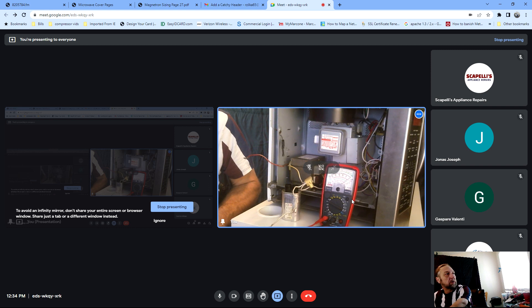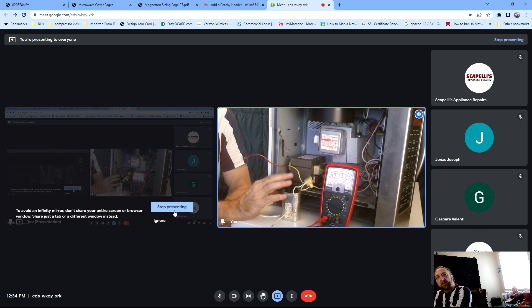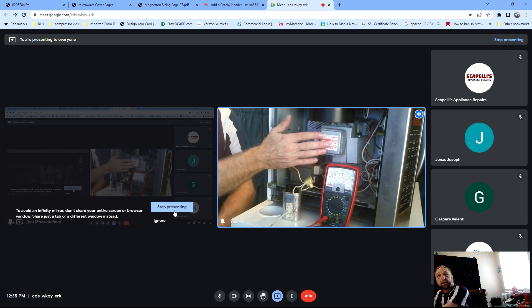Going back to our screen - when we ohm out our magnetron, that is hard to tell. I always tell people: if it runs and doesn't heat, and your cap and your diode check good, usually your magnetron is bad. A lot of people say, 'I don't even do microwaves because it's not worth fixing.' There are always customers that don't want to replace the microwave because it matches all the other appliances in their home.